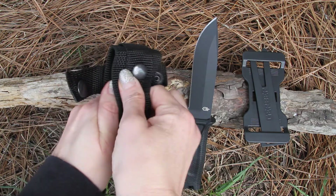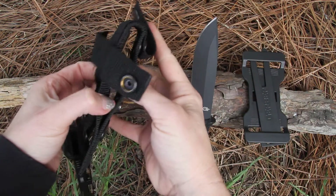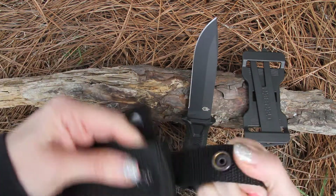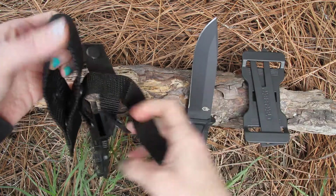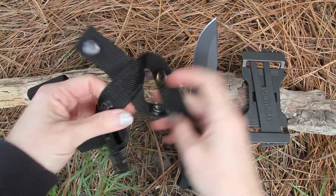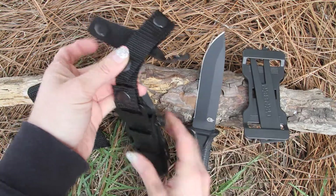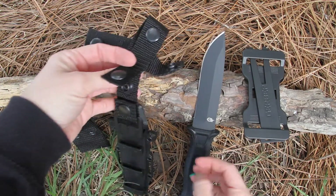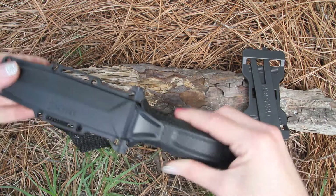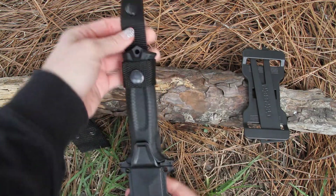You have a snap-in MOLLE strap, so you can snap this onto your backpacks or wherever you need it to go. It can come fully off, so there's a lot of versatility here. You can have it on your boot — it's going to slide right in with a nice secure grip — and then snap it into a secure position.